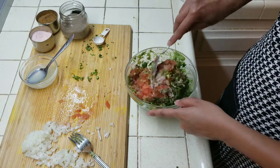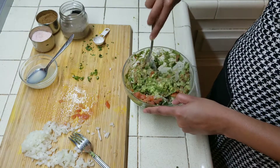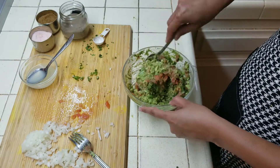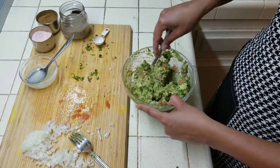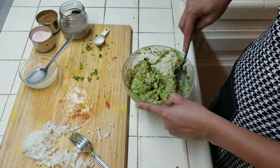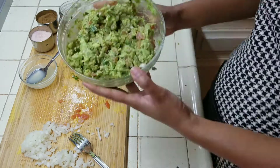Mixing it properly. If you like spicy food or you like spices, add paprika in it and just mix it well, and there you go — it's ready now.